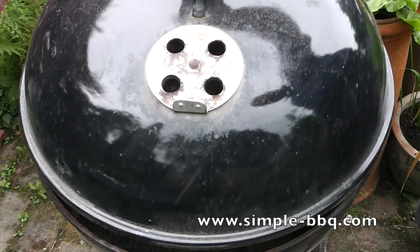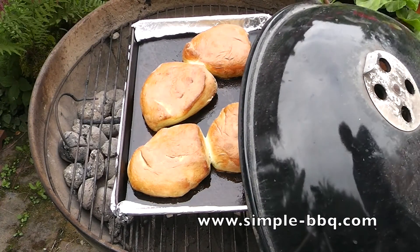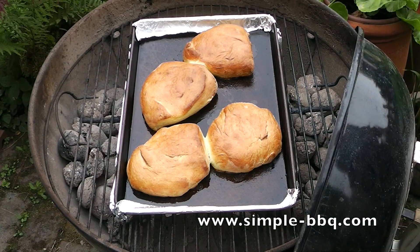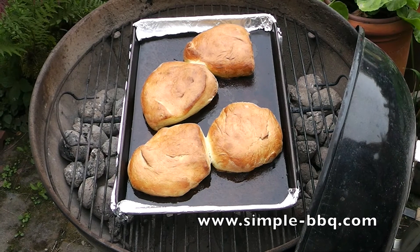Here they are looking great — got a lovely colour on top as you can see, risen well, and rose a little bit more in the heat of the barbecue. I'm going to let these cool down and eat some burgers tonight. Thanks for watching and please subscribe.